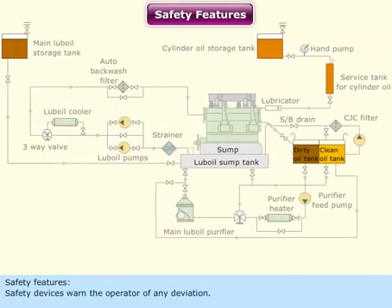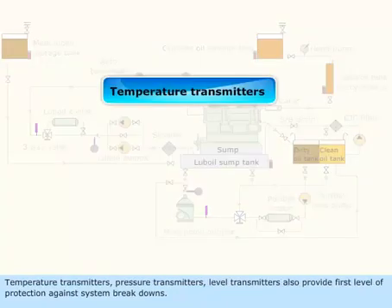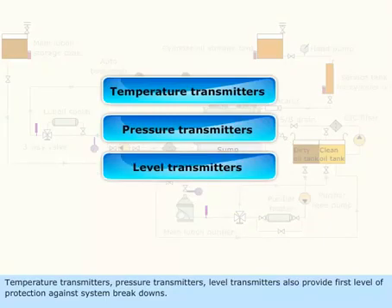Safety features. Safety devices warn the operator of any deviation. The highlighted devices of the system act as front-line safety provisions which trigger the actual safety alarms, shutdowns, or isolations. Temperature transmitters, pressure transmitters, and level transmitters also provide the first level of protection against system breakdowns.